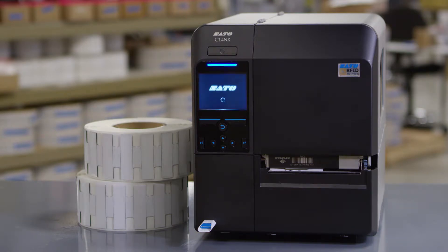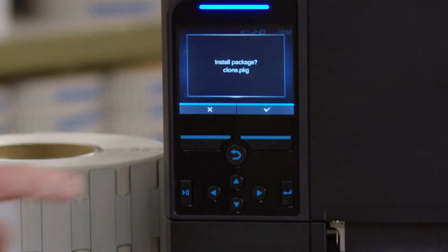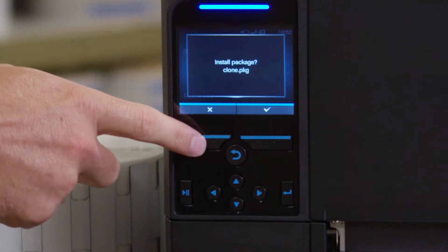When finished downloading, the printer reboots. You can remove the USB drive after the printer reboots. When asked to install again, decline by pressing the left soft button.